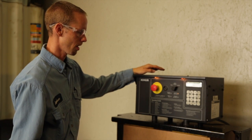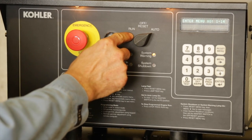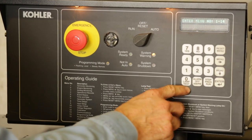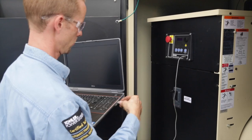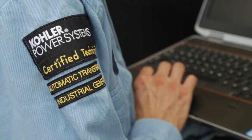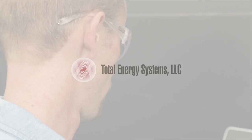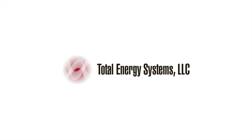To run the unit locally, switch from the auto position to the run position and the generator will start locally. There is a lamp test button that will light up all the LEDs. Only a trained generator technician should work on a Kohler generator set, and before working on the generator, the operational manual should be consulted. Please contact your nearest Kohler distributor or dealer for further information.